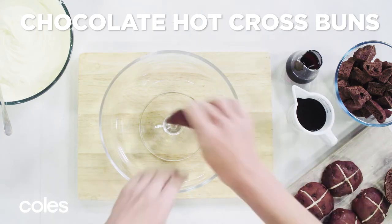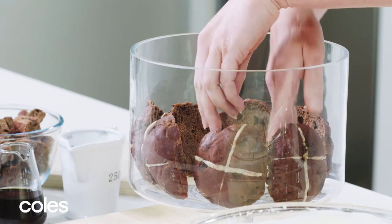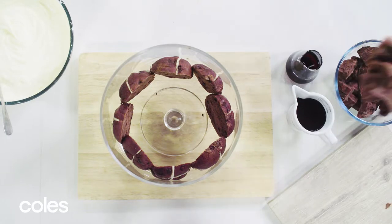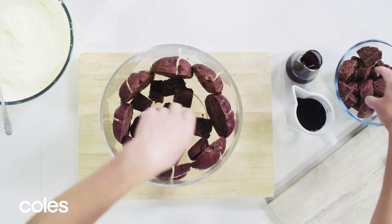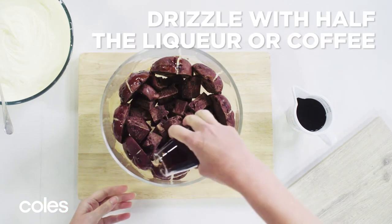Arrange chocolate hot cross bun tops around the base of a trifle dish. Really push them into the side of the trifle dish for the best finish. Roughly chop the remaining bun bases and arrange in the base of the dish — really wedge them in there. Drizzle with Kahlua or coffee.